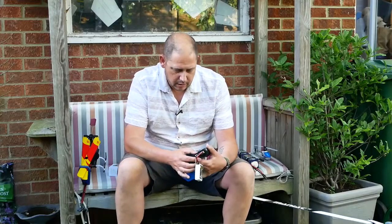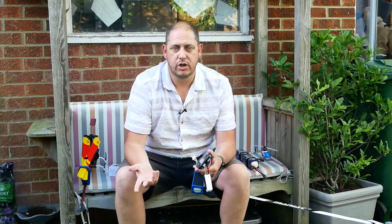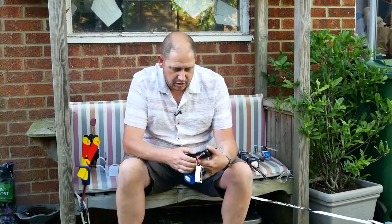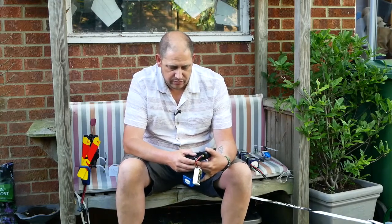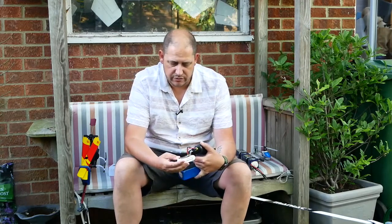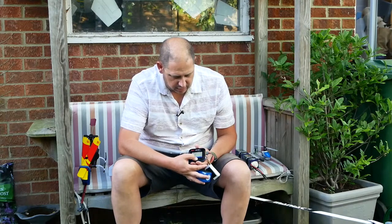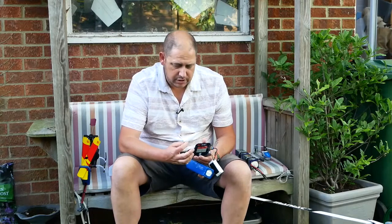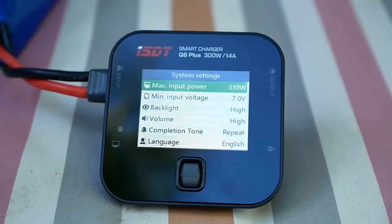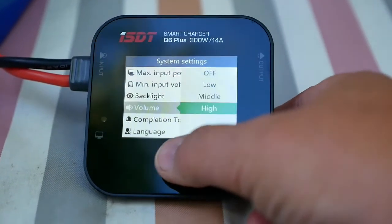It also shows you the resistance of each cell individually once it's started charging. If you leave it for about 10 minutes, it will show the resistance of each cell. If there's one cell wildly different to all the others, it can show you've got a problem, which is good. To start the charging process, you just press the dial, and it's already sensed that this is a LiPo — it's on 4.2 volts, so you can charge high-voltage batteries with this as well. It's on three cells, saying 5 amps, which is way too much for this little 1500, so I've scrolled down and set it to 1.5. Press it, go down to start, and press start.